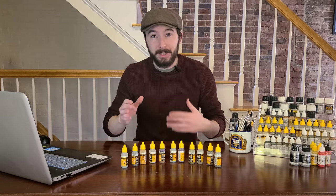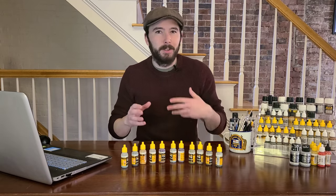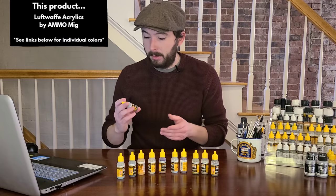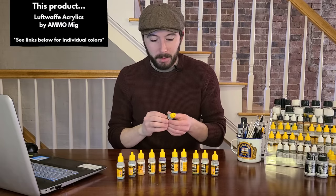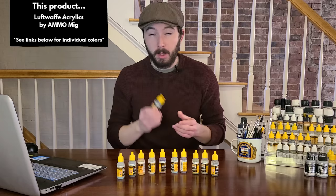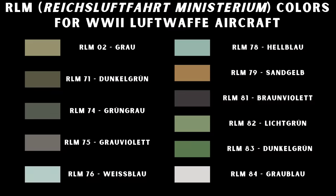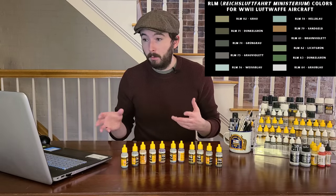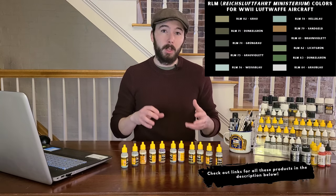I've narrowed my collection down to 11 paints that pretty much cover any Luftwaffe bird I want to build. Depending on the specific timeframe, you can narrow it down to the five or six you really need. The great thing about collecting paints is you're not going to use a whole bottle for one build, so you can keep them organized for the next project. All of these paints for Luftwaffe aircraft are by Ammo MIG, and one nice thing is they come pre-thinned and ready to go right in the airbrush.